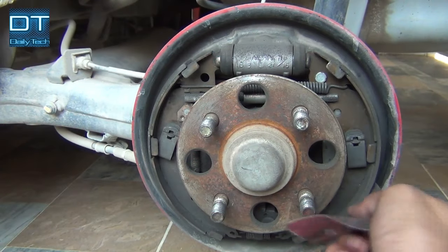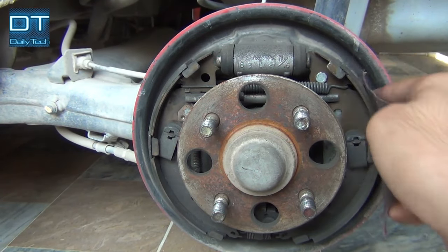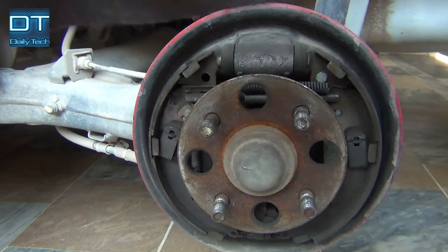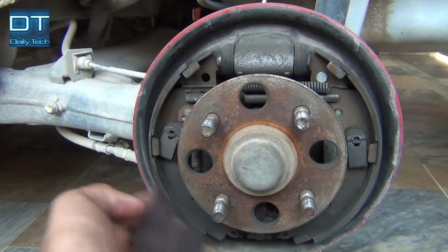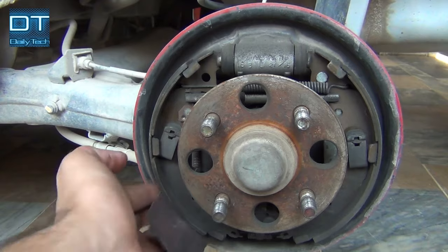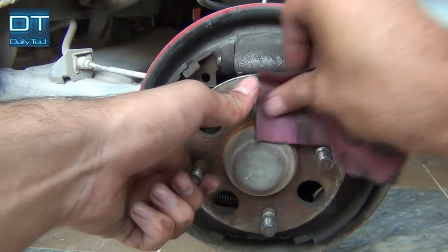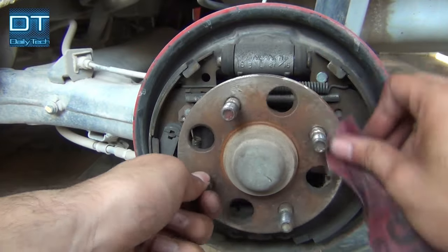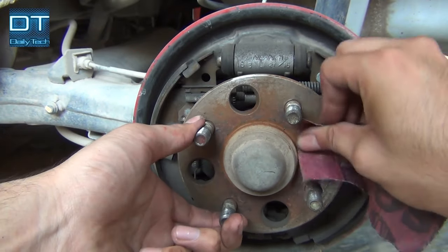While the paint dries for at least one hour, you can clean the brake pad on the side of the drum. Clean all the rust.